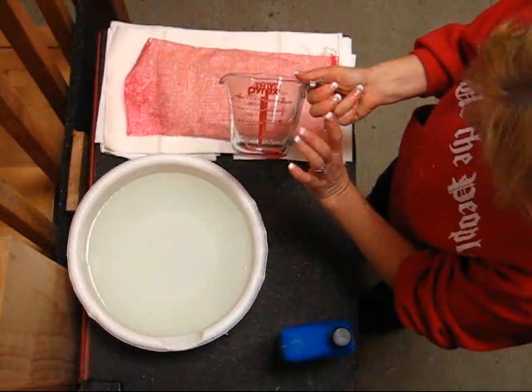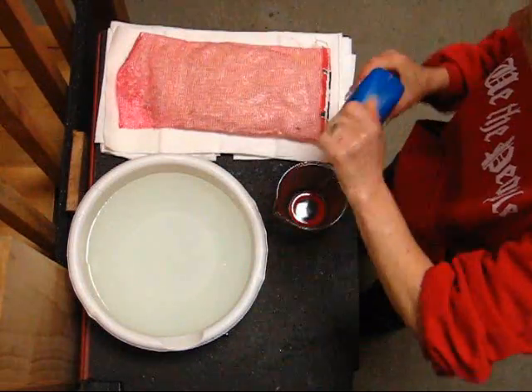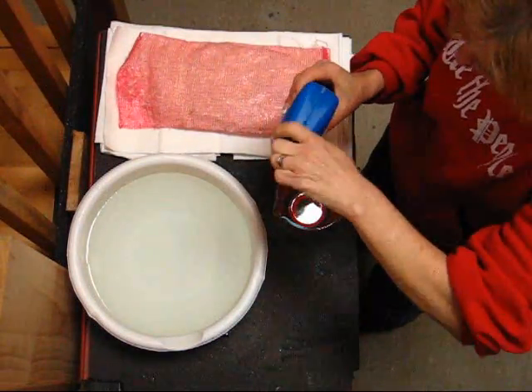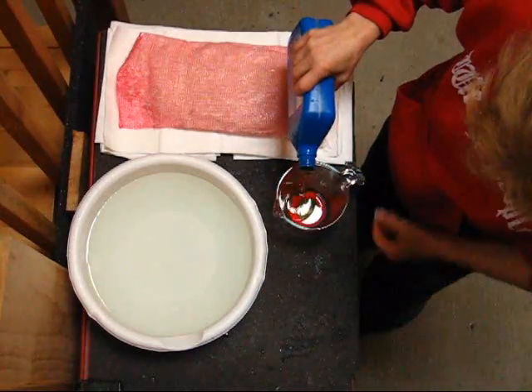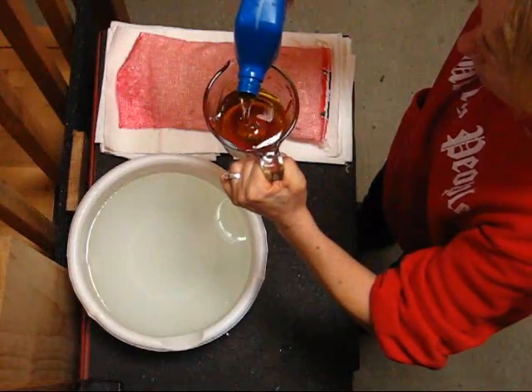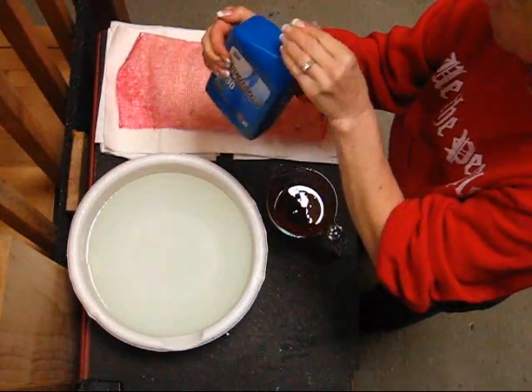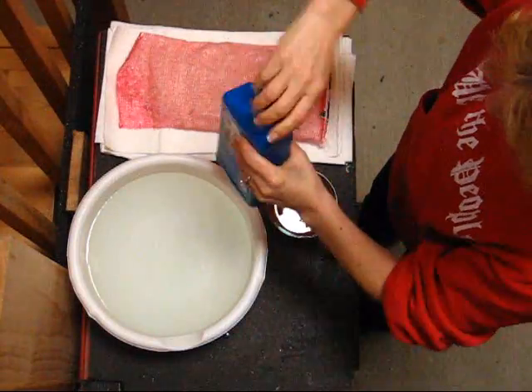Fresh, clean water, and I'm going to put a cup of oil in. This is motor oil because I don't have anything else. I've got a cup of oil here. That's what I'm using.